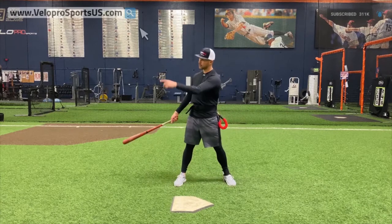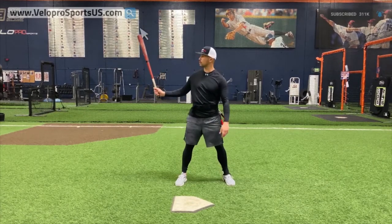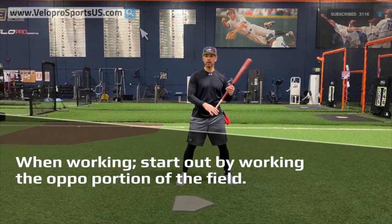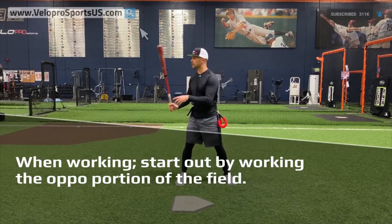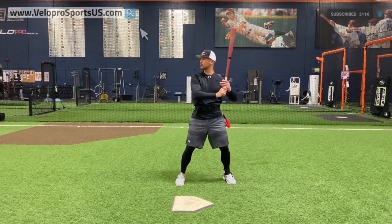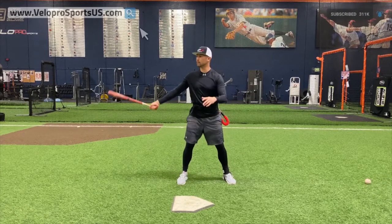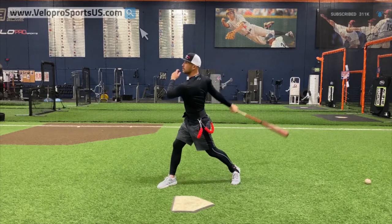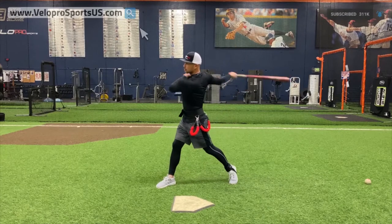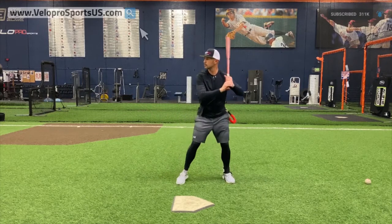We've got Sean Todd over here throwing a little overhand BP, so to speak. I'm going to warm up here, get my posture right and do all the things we talk about to be an impact hitter. Check out our other videos on it. When I first start out, I want to work the oppo portion of the field — basically shortstop to second base. Righties will work second base to the second baseman, but I'm going to let the ball get kind of deep and just work here.